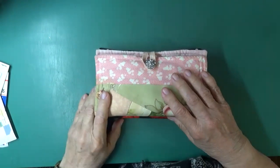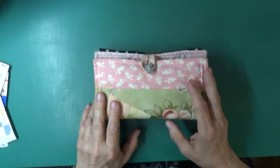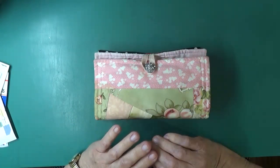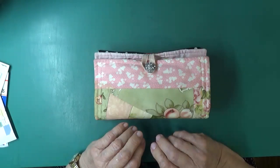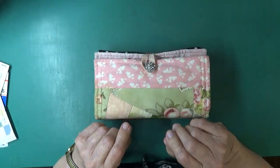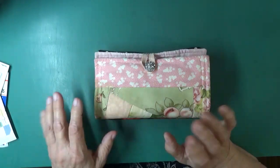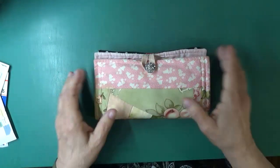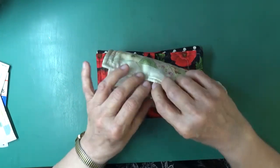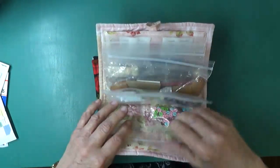Hi guys, Rhonda Winstead here with you. Today I want to show you real quickly my new sewing project that I have put up in my YouTube channel. It's a two-part — you will see the first part today and tomorrow the second part will come out. It was a little bit too long to do in one, but I have had requests to show how I make my sewing roll, or sewing kit, or caddy, or whatever you want to call it.